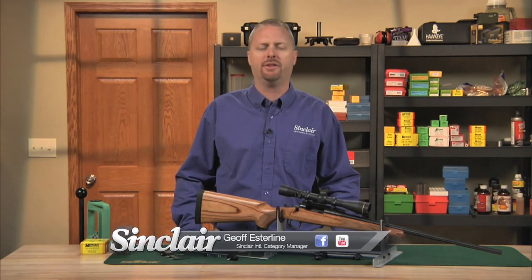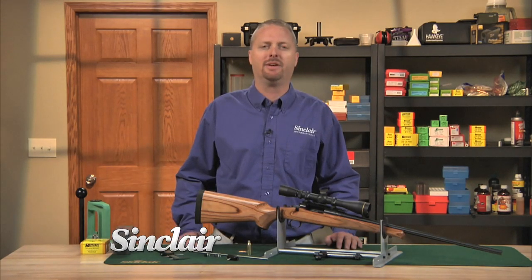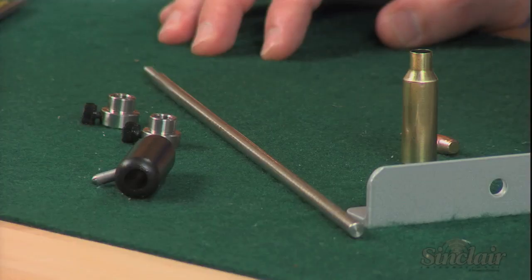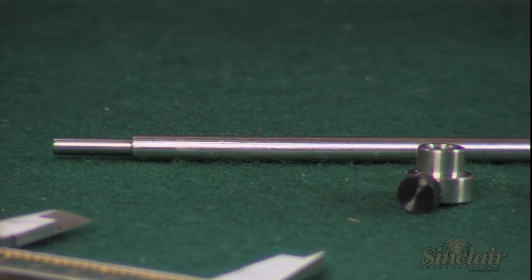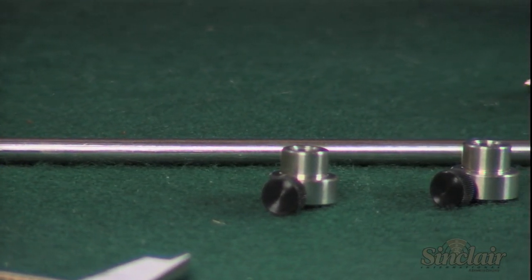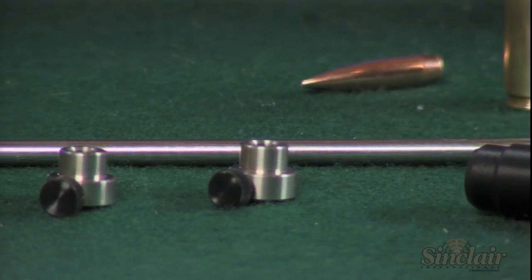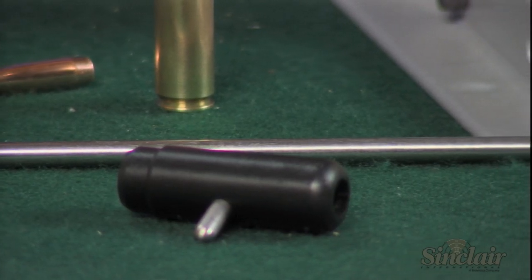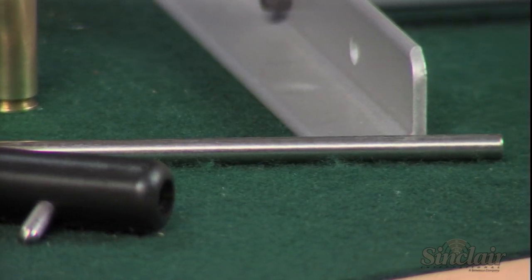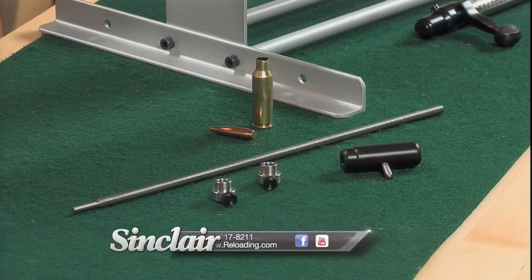The Sinclair Bullet Seating Depth Tool enables the user to accurately measure the maximum cartridge overall length in your firearm, commonly called OAL. You may hear shooters refer to this as seating the bullet to touch the rifling or to engage the lands. This overall length is considered to be the best starting point for your load development and an ideal length for fire forming most cases. Adjusting the bullet seating depth can produce dramatic improvements in accuracy with very little effort or expense.